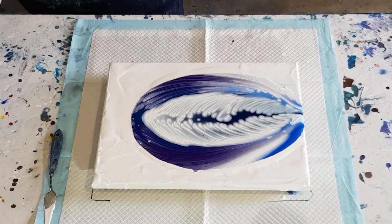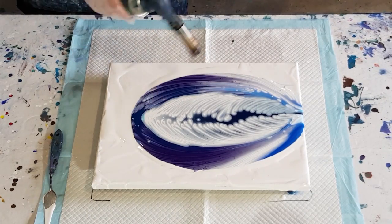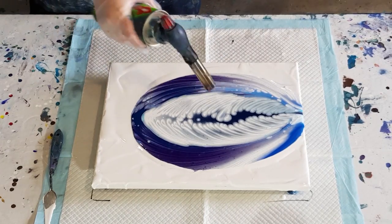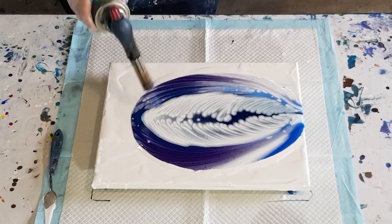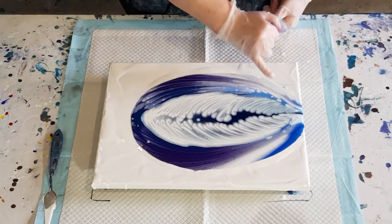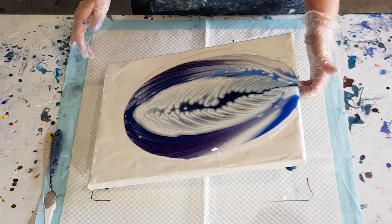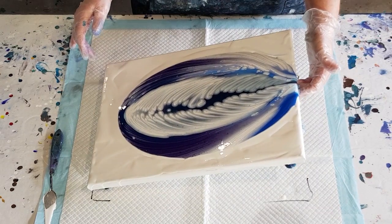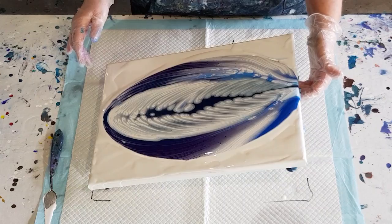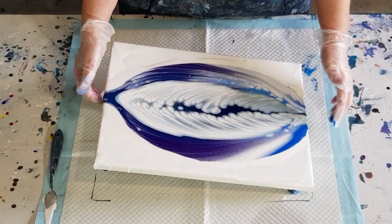Let me give it a quick torch just to pop bubbles. With cloud pours I don't like torching afterwards because it makes these little pits — little holes where the bubbles have popped. Can't do much about that. Look at the turquoise through the white there. Let's go straight down and back up — I'm going to go off to that corner there.